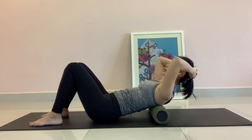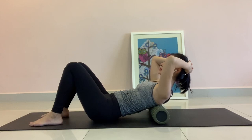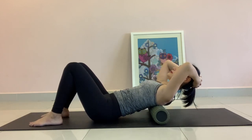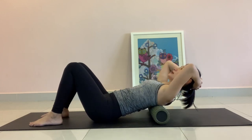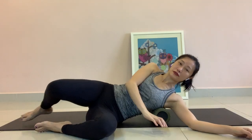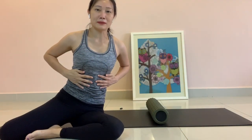Keep doing, and you will feel when you lift up and go down, your abdominal muscles is shaking, vibrating when you really engage on the upper abs.